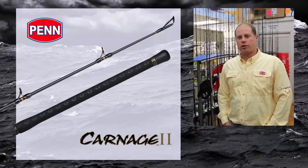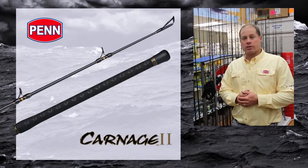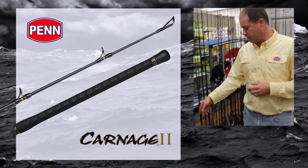Hi, I'm Mike Rice, Penn Brand Manager. I want to talk to you today about a new rod series. This is Carnage 2 — think second generation of Carnage. It's going to be launched in September of 2015; that's when you'll be able to find it at your local retailer.